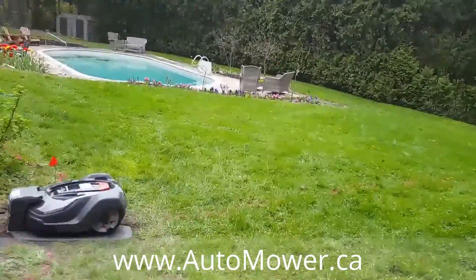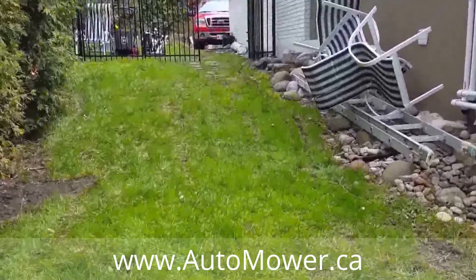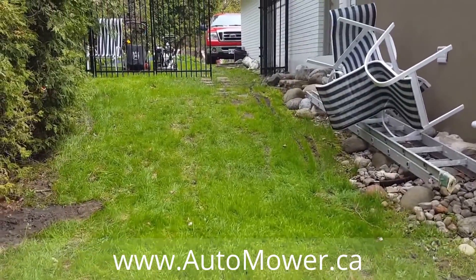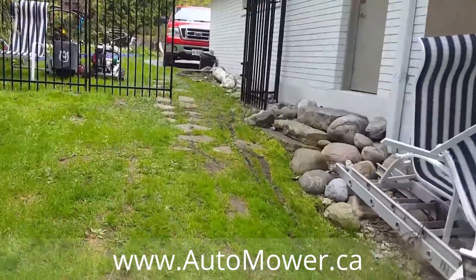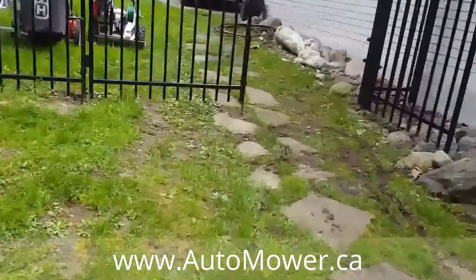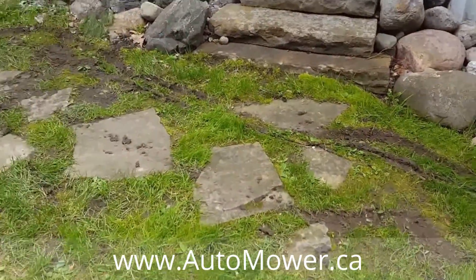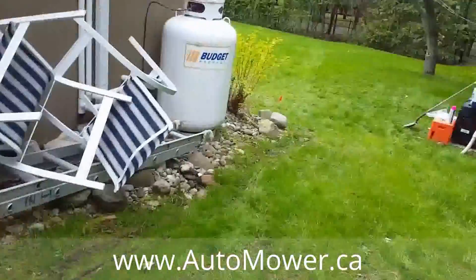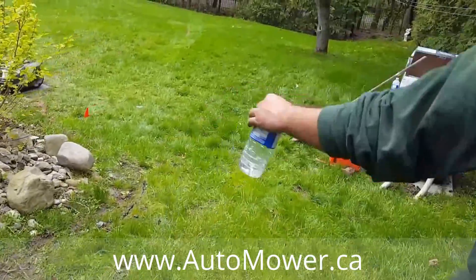I noticed there are some intricate spots — over here you've got a bit of a hill. Yeah, that was a little challenging over here. But the Audemore can handle it no problem? Oh yeah, it can handle steep angles going down so that it doesn't bump the rocks there.